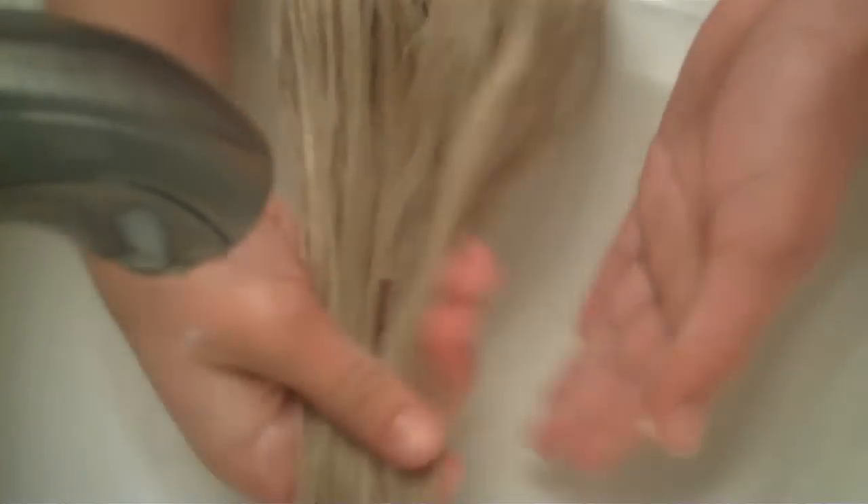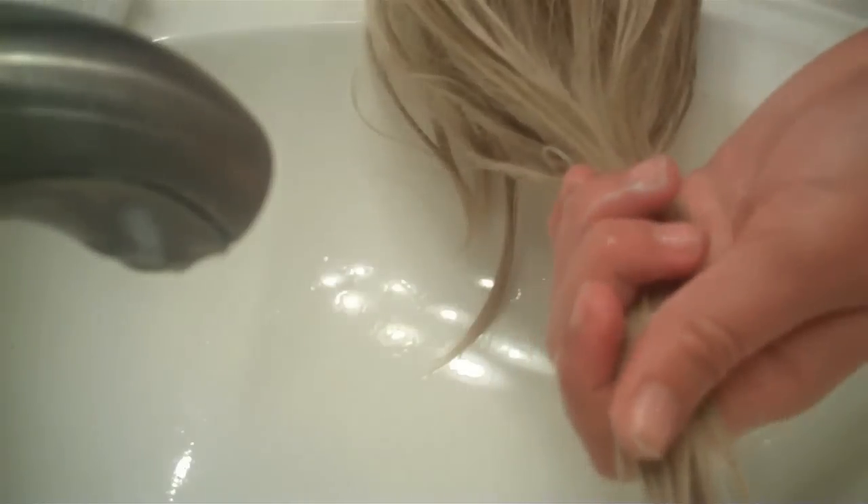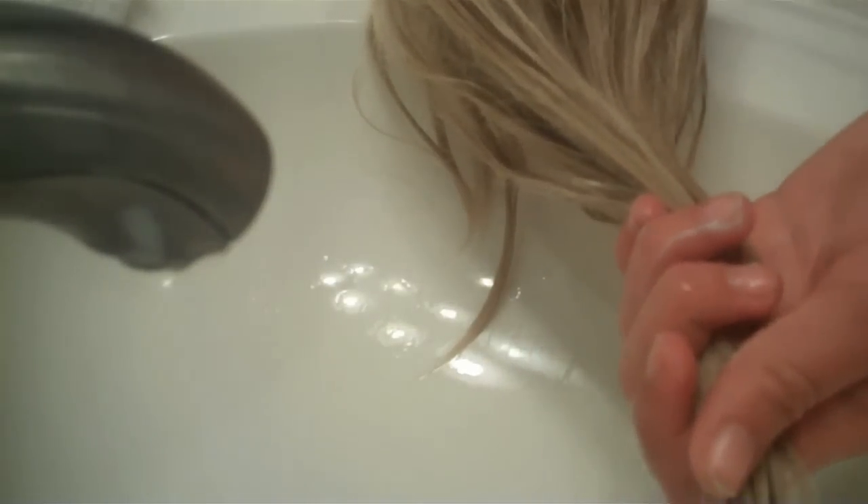Just put the conditioner throughout her hair. Of course it's not going to be as bubbly since it's a conditioner. This will just make it less frizzy. Some people don't like to put conditioner, but I do because I just think it makes her hair all soft and less frizzy. Just getting these back little ends.